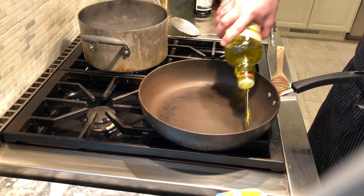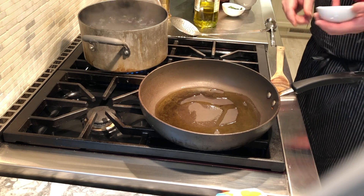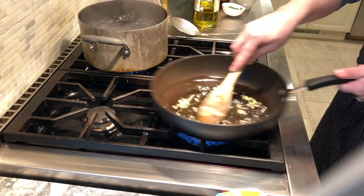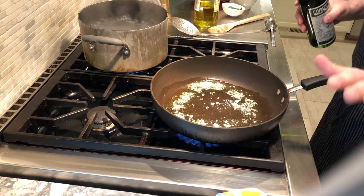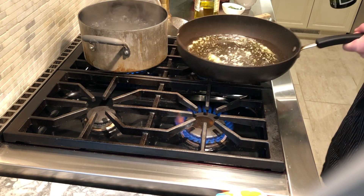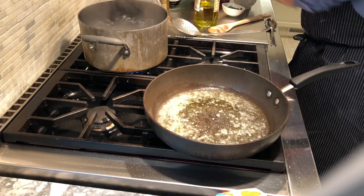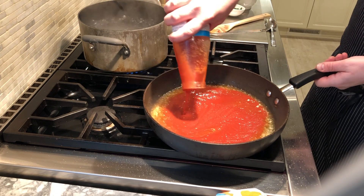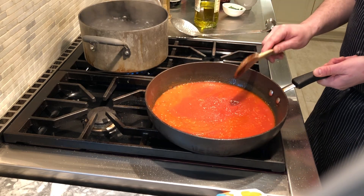Now we're putting together a sauce for our gnocchi — they only take a minute to boil, so we start the sauce first. We start with extra virgin olive oil and two cloves of minced garlic in the pan. Just get a little sizzle on them and they're pretty much done — I don't want garlic to burn; that's the number one rule at my restaurant. Then off the heat, add a little dry vermouth — that's all we have in the house. Then add some tomato passata, bring that up to a simmer.